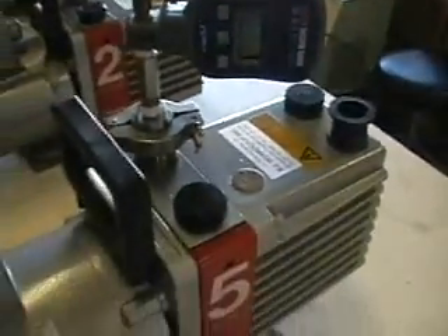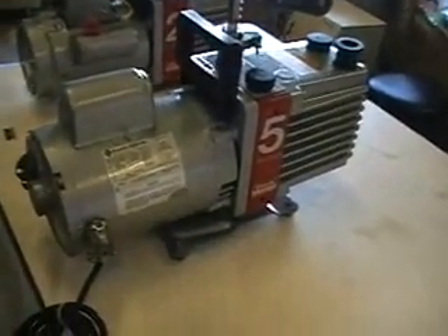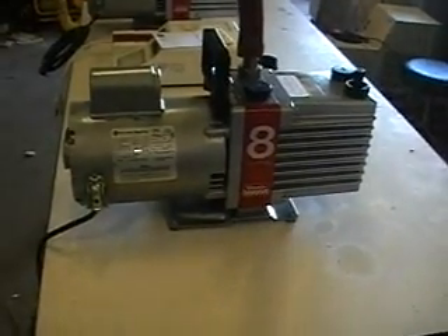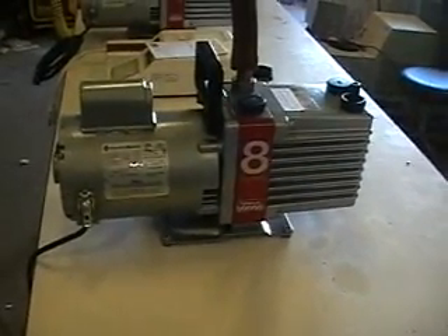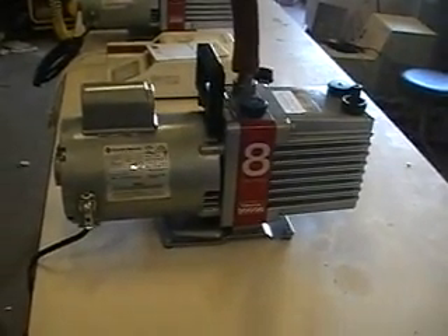Units regularly shipped. If you have any further questions please call 609-518-9100. Thank you. Good afternoon from Hitech Trader. This is the Edwards model 8 two-stage vacuum pump, rebuilt.